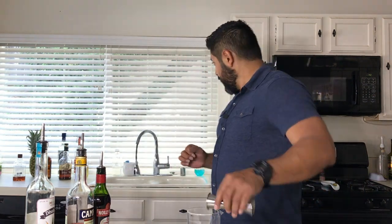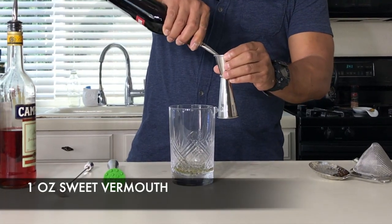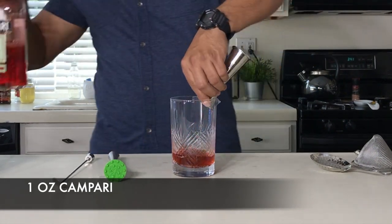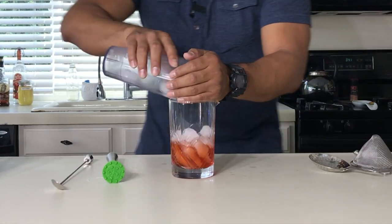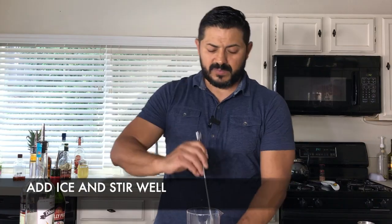Then right after that, we're gonna go for what is called a sweet vermouth — one ounce — and one ounce of Campari as well. Let's add some ice and let's give it a really good spin.